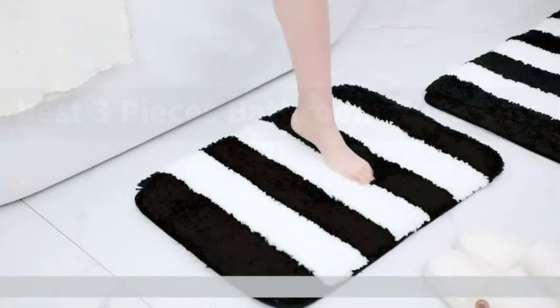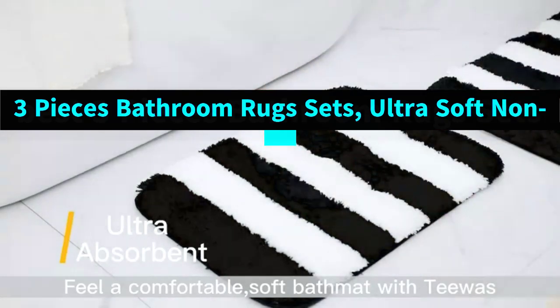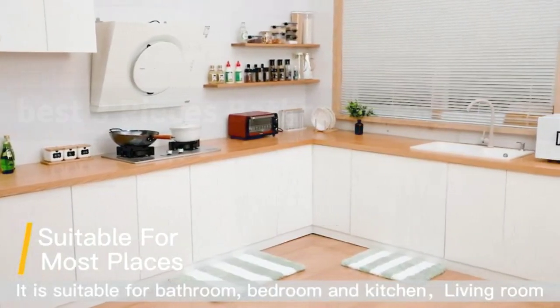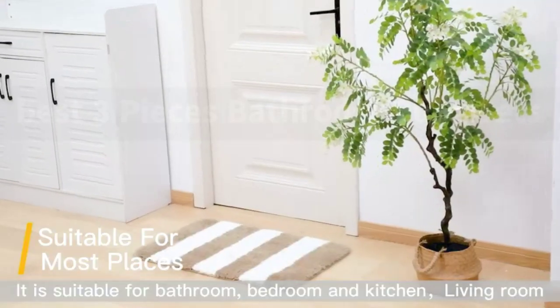Each of our bath mat set with three rugs includes one big rug mat, 32 inches by 20 inches; one small rug mat, 17 inches by 24 inches; and one U-shape rug mat, 24 inches by 20 inches.